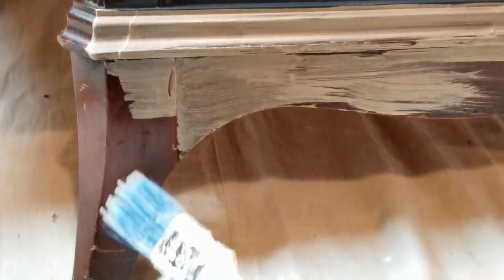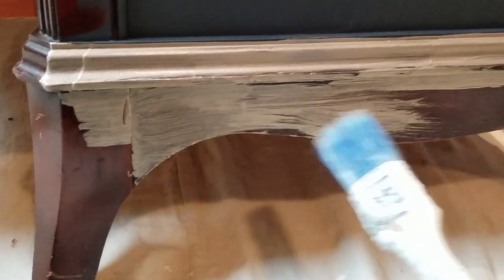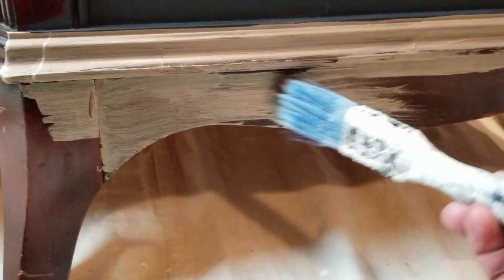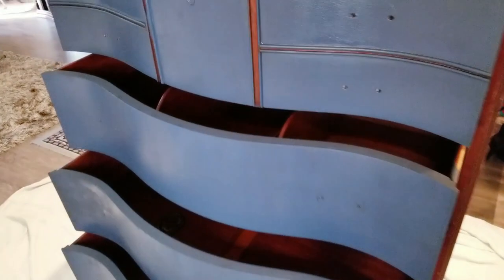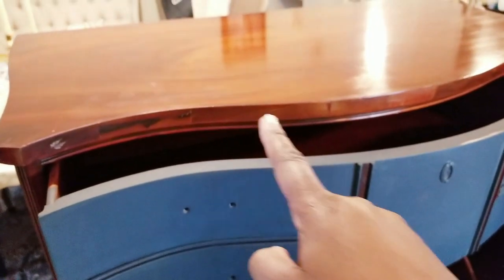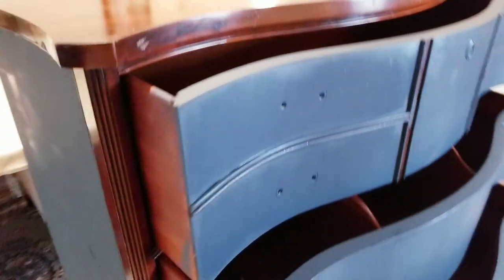So just bear that in mind and it's going to look really nice — don't worry about it while you're actually in the process. I'm also going to be doing all of the edging on the actual top of the dresser and all of the trim work including the legs.